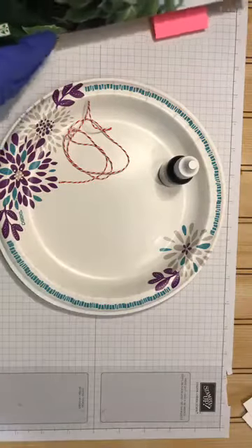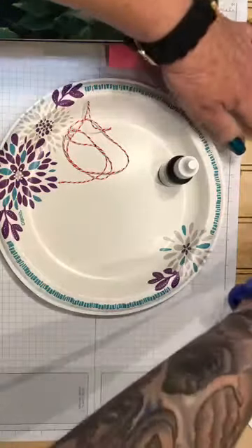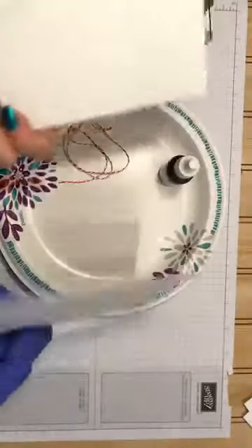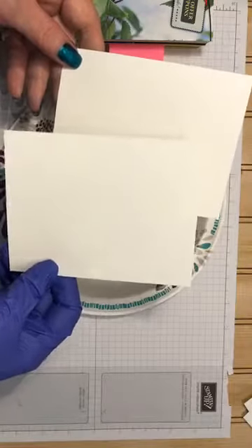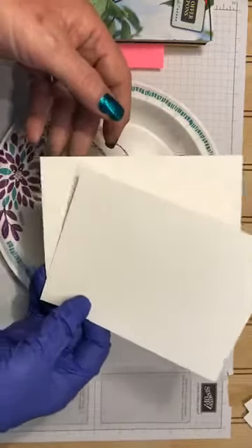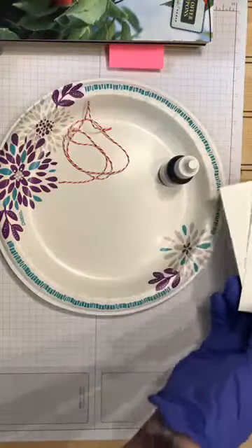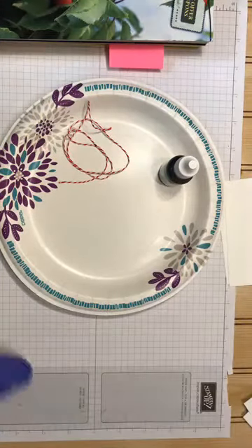Bear with me because I don't think I've ever done a Facebook Live video, but we'll just go with it. What I did here is I have two pieces of regular Whisper White cardstock, cut at four inches by five and a quarter, so that way I could mat them if I wanted to. I did do this technique today with shimmer cardstock and it was absolutely stunning.